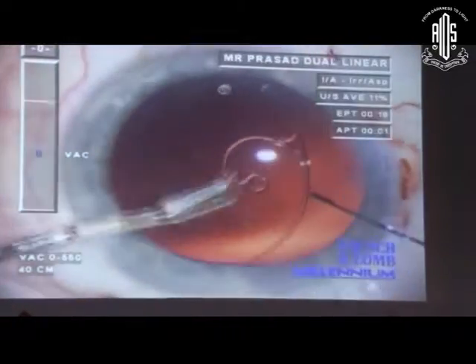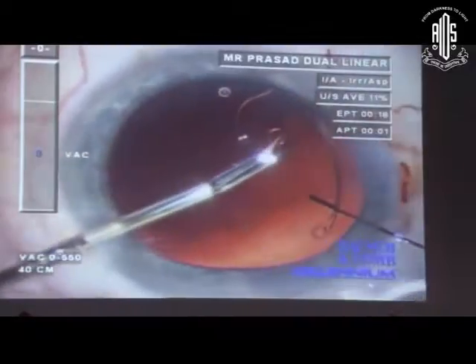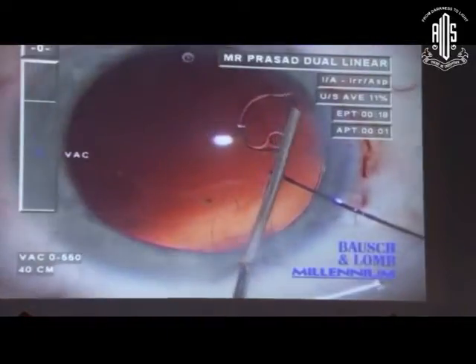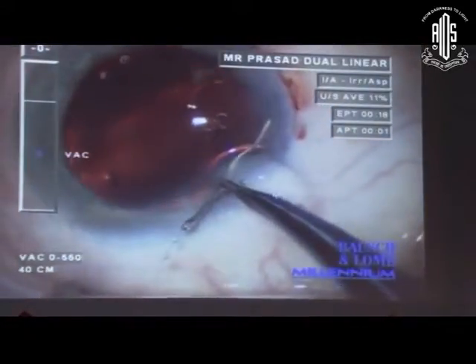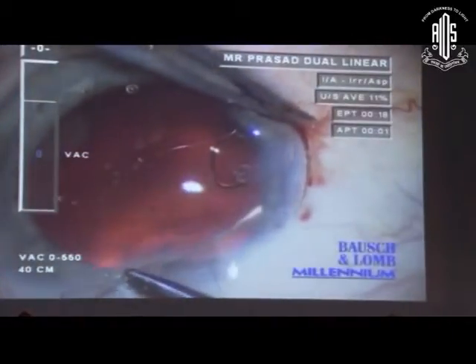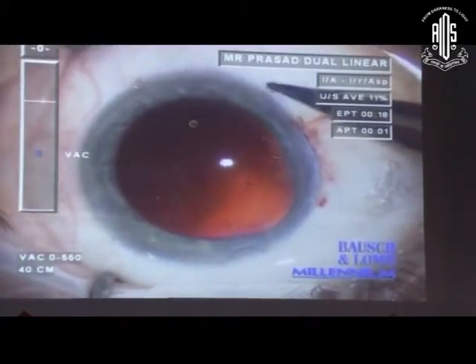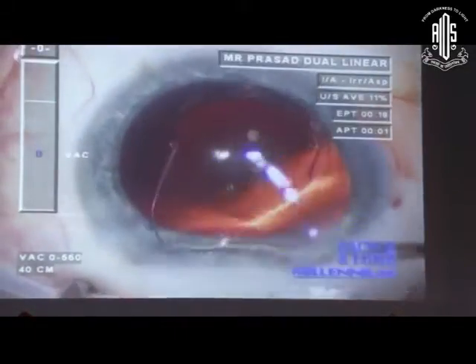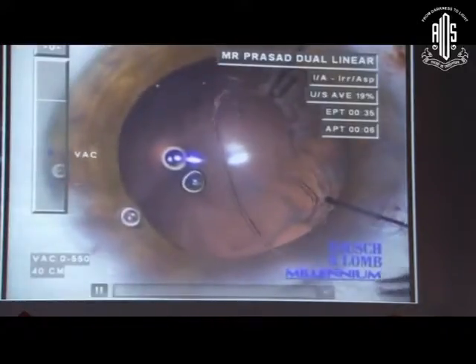Once we finish the phaco — edited out in the interest of time — we put a capsule tension segment in place. Here I've made a Hoffman pocket, and I've already made an incision for the LRI. The suturing technique: pass your needle through and through, take a loop out of the pocket, pass your other needle through and through sclera and conjunctiva, take it out, cut it, pull the loop out — so you have two ends coming out through the pocket which you then tie. That suture disappears. You've not used a diathermy flap, and you get a perfectly centered lens. I always have a three-piece backup lens as my insurance policy, in case I need to suture it later.